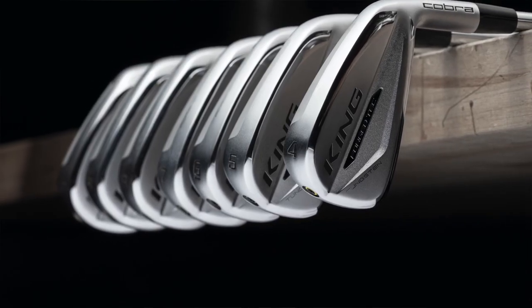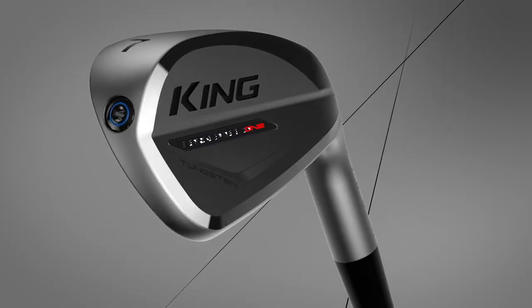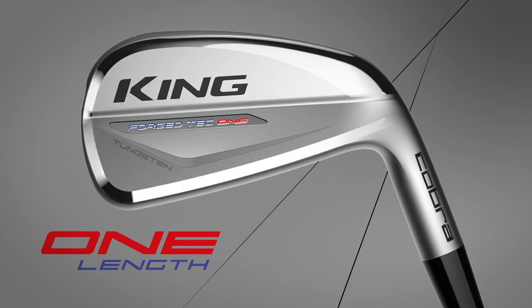We've done testing with the Forged Tech irons and loved them. Given the design, you might see some players on tour — men's and women's — playing driving irons in the Forged Tech as well. Players love that playability especially in the long irons when they're trying to hold tight greens. We're even working with Bryson on a set he will potentially play in the spring, spending a lot of time with him learning and adjusting to get his specs dialed in with the Forged Tech design.